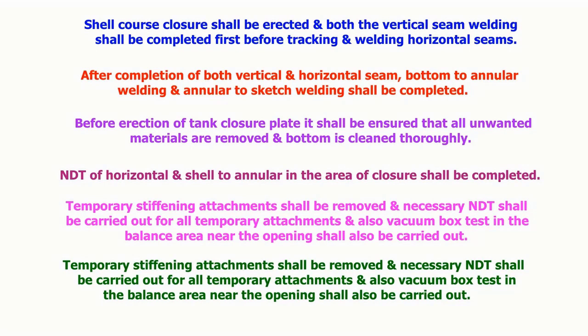After completion of both the vertical and horizontal seams, bottom-to-annular welding and annular-to-sketch plate welding shall be completed. Before the erection of the tank closure plate, it shall be ensured that all unwanted materials are removed and the bottom plate is cleaned thoroughly.